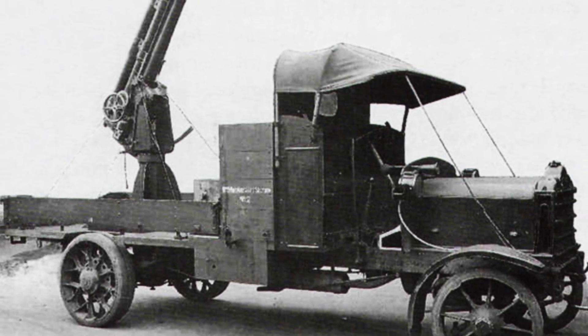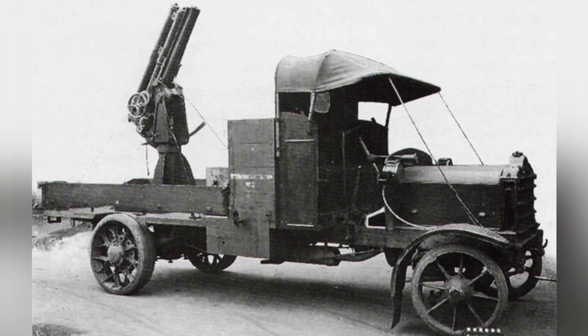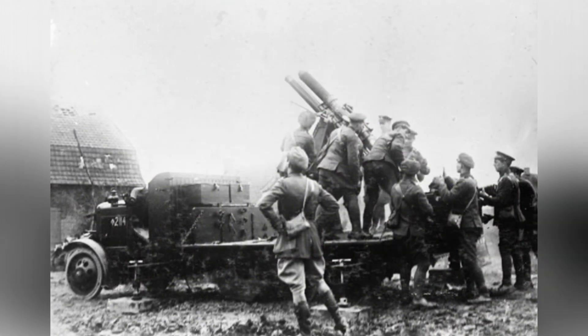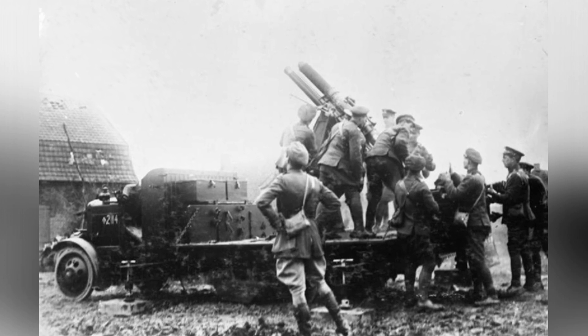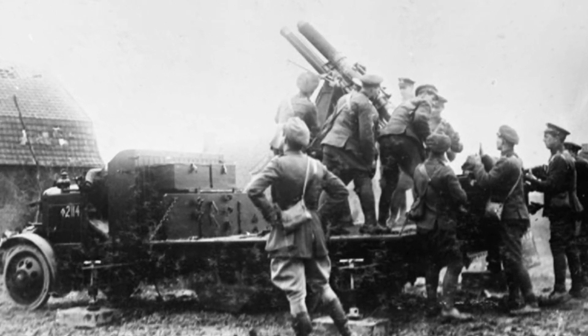Having anti-aircraft guns alone did not completely solve the problem. The British realized that these guns needed to be mounted on platforms that could be rapidly deployed. The Thorneycroft J-Type 3-ton truck and Daimler truck were selected for this purpose.